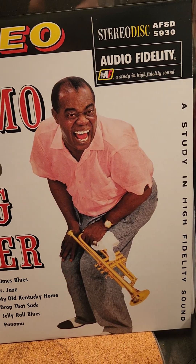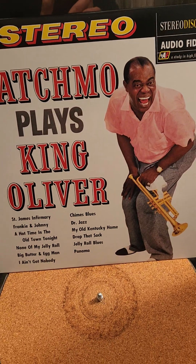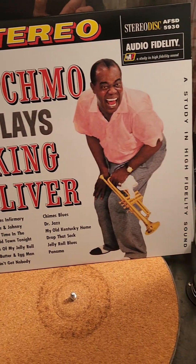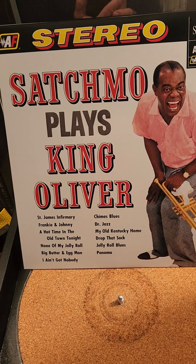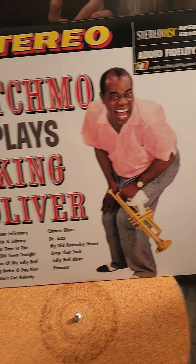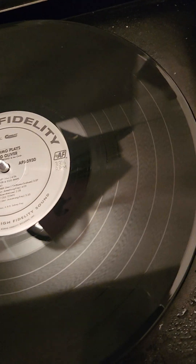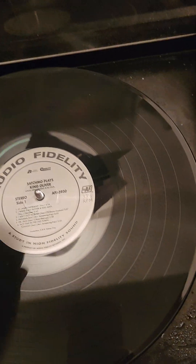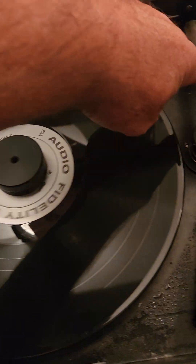Stereo disc, Audio Fidelity — this is the new release or repress. It's something I've always wanted; I just got one from Acoustic Sounds. There we have it. Let's just lock it in place, toggle on.